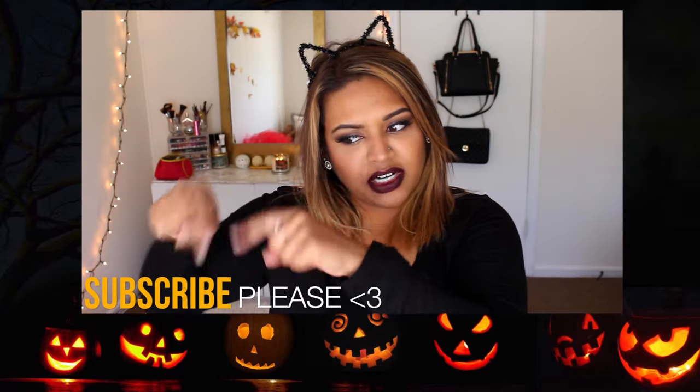Please give this video a thumbs up if you liked it and go ahead and hit that subscribe button down below. And yeah, let's get rolling. I hope you guys like it.